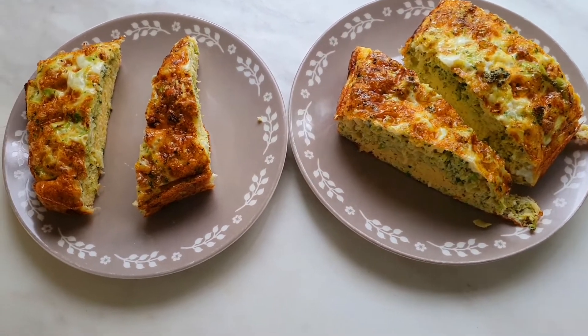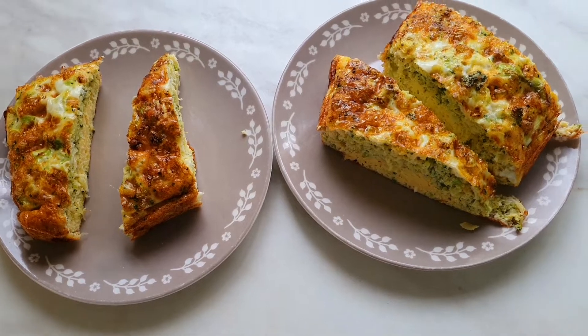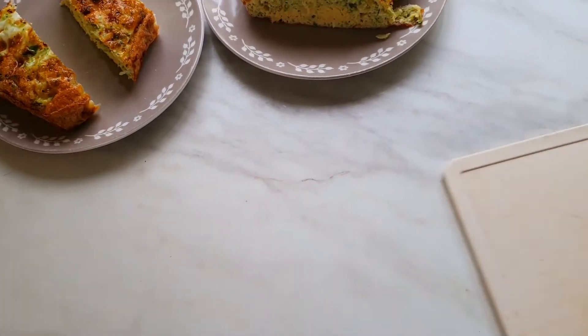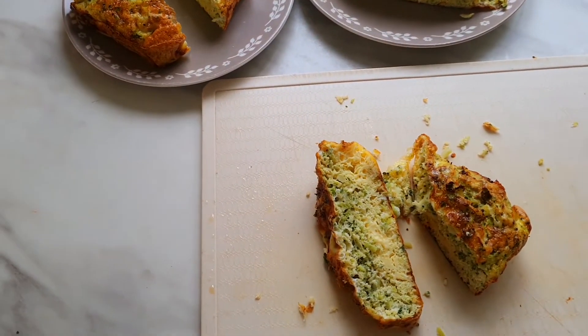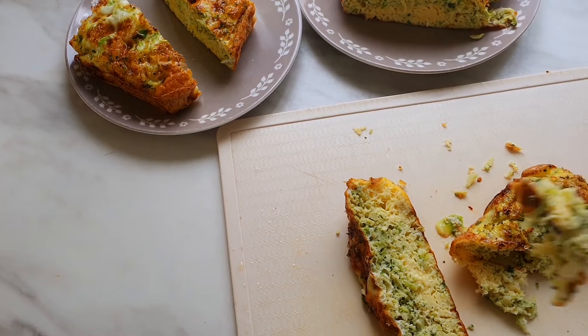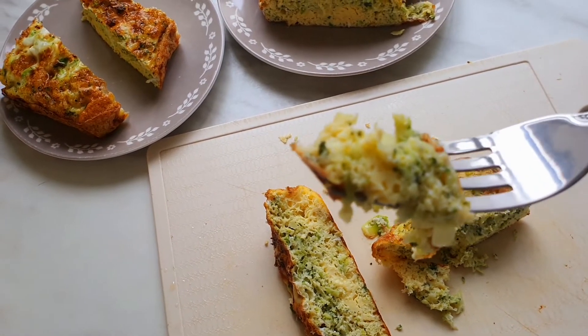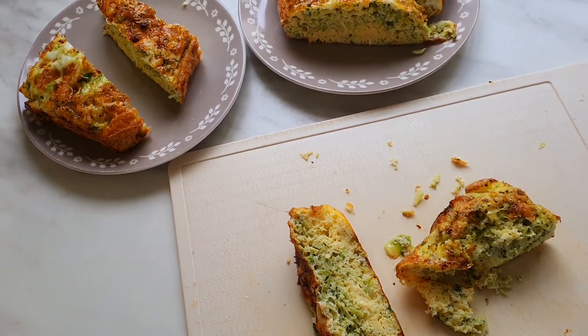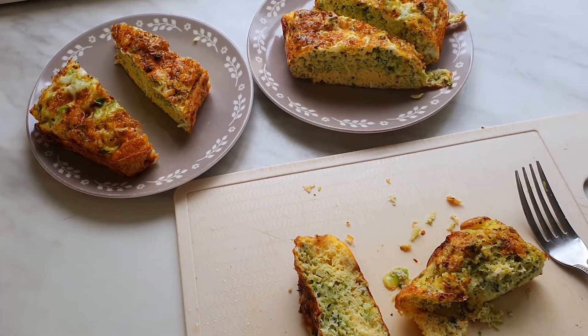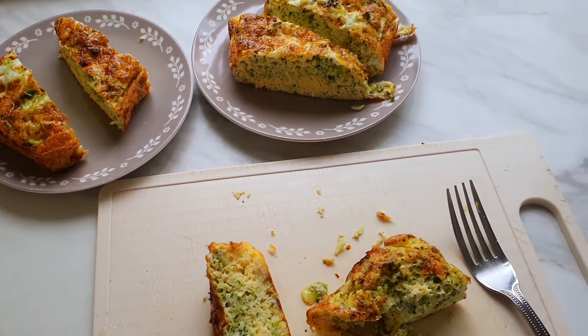Everything's done and ready to eat. Let's have a taste — I used my chopper to cut it. Guys, this is really nice, you need to try it out!